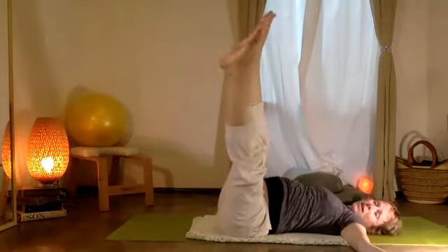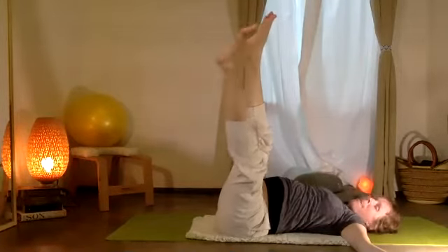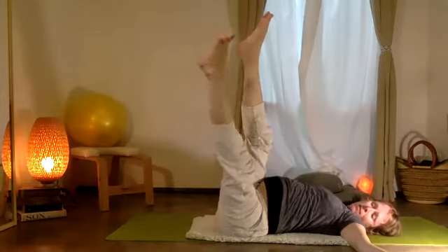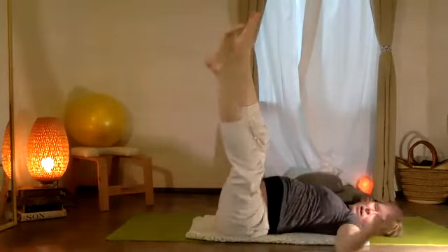Now pause on one side. Let the bottom leg come down and up: ten, nine, eight, seven, six, five, four — all those little muscles there — three, two, one.